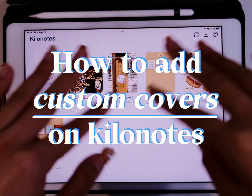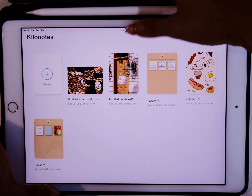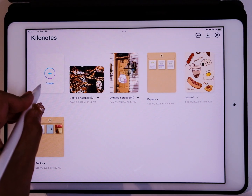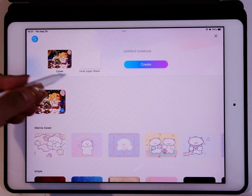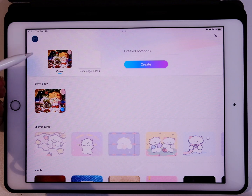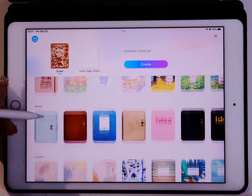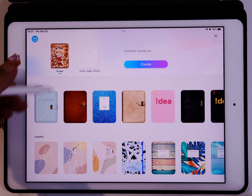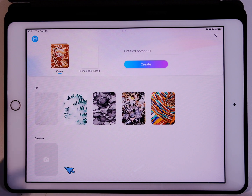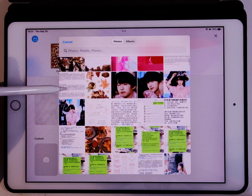Hey guys, today I'm gonna show you how to add custom covers on Kilo Notes. This is a new feature. When you create a new digital notebook, we already have some different styles for covers — simple, colorful, art. The new feature is that you can add custom covers on your notebook, just choose a picture you like from your albums.